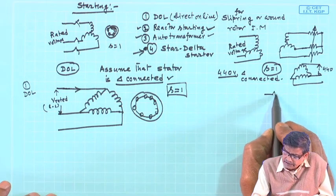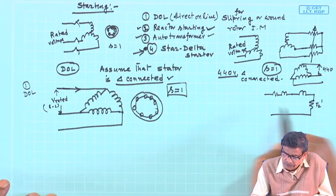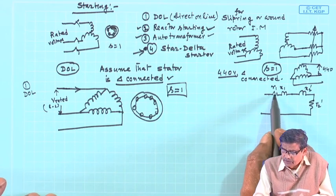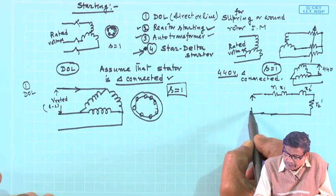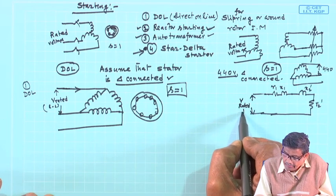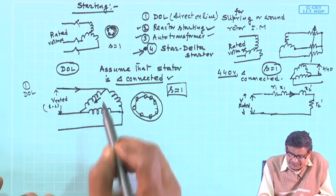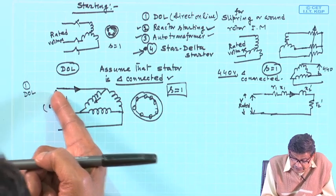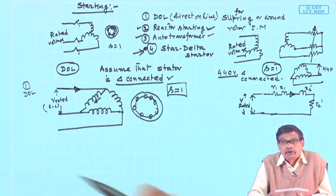Looking at the equivalent circuit, the impedance will be only R2-dashed — no external resistance — plus R1, X1, X2-dashed. There is a parallel branch with high impedance compared to this value, which we neglect. The starting current in the winding is calculated with full rated voltage per phase applied — which in this case, for delta connection, is V-rated itself, since line-to-line voltage equals the phase voltage. My goal is to calculate the starting current drawn from the supply, since that is the current that will hamper other consumers — the line current drawn from the supply.